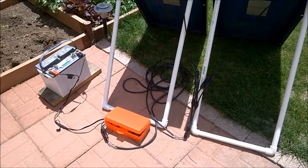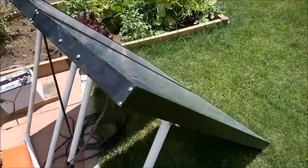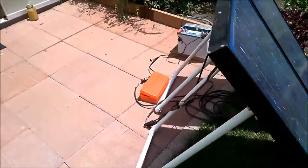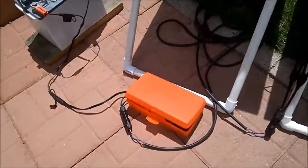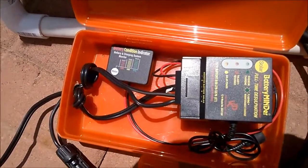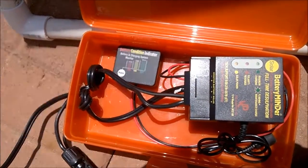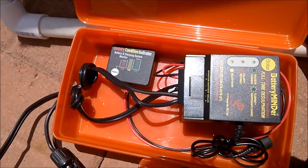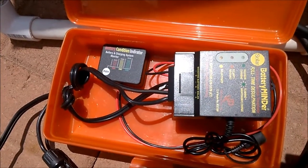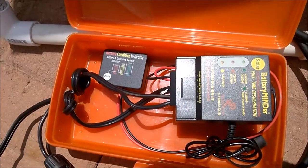This is the system I use to desulfate those 6-volt golf cart batteries. Right now I've got it hooked up to a deep-cell 12-volt. I've got two 65-watt solar panels hooked up to a Battery Minder — a full-time desulfation system that runs off solar, so I don't require any electricity to run it. It basically charges and overcharges the battery in cycles that cause the sulfation to go back into the battery acid.